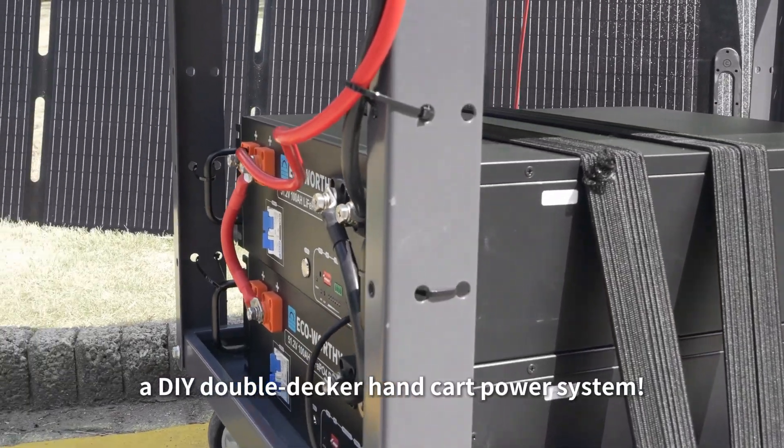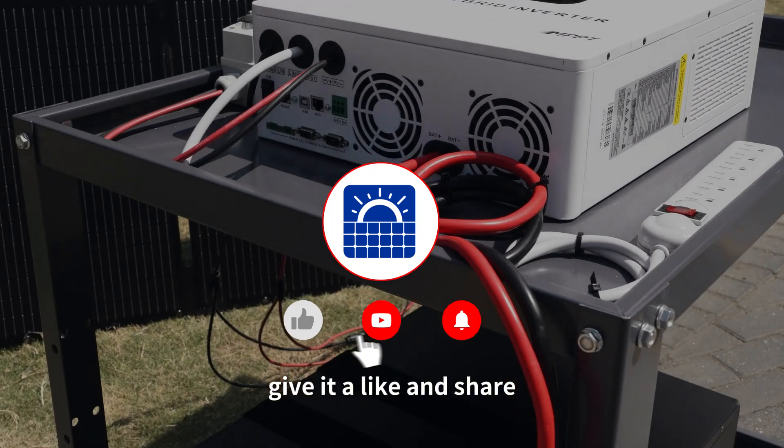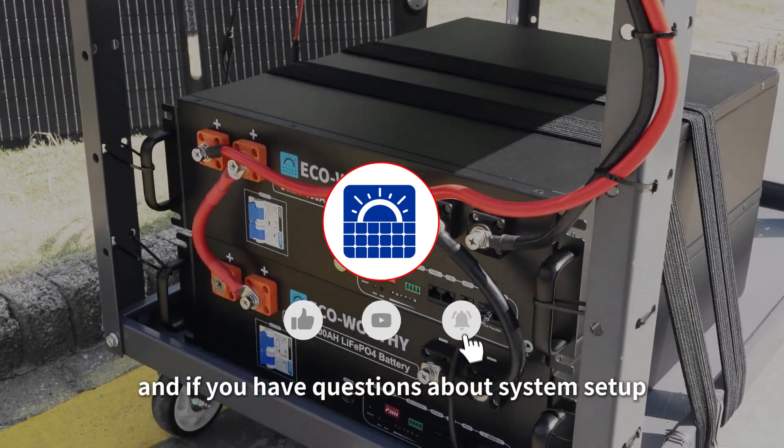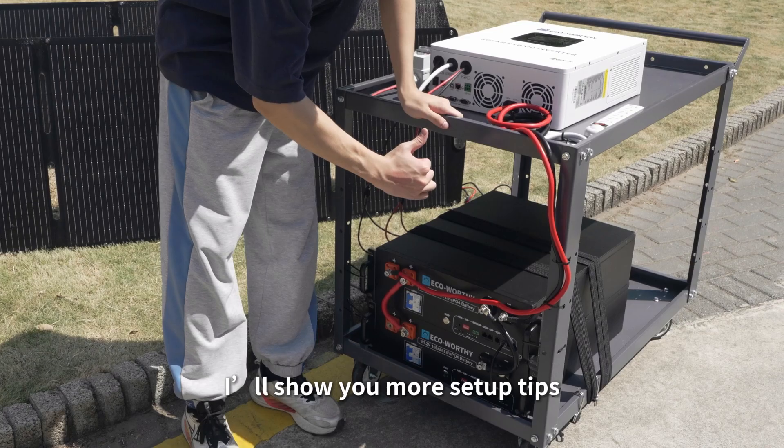And that's it — a DIY double-decker handcart power system! If you enjoyed this project, give it a like and share. If you have questions about system setup, leave a comment below. Next time, I'll show you more setup tips. Bye!